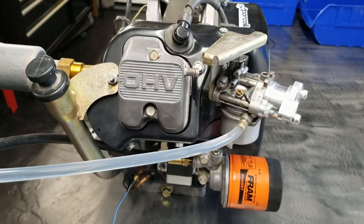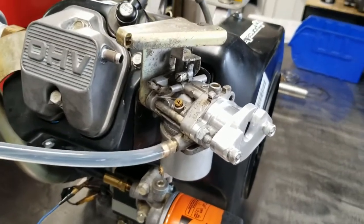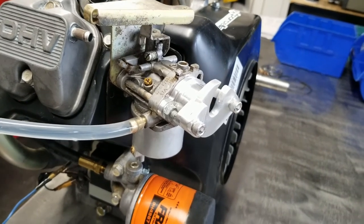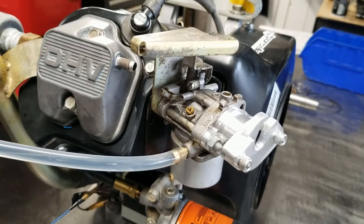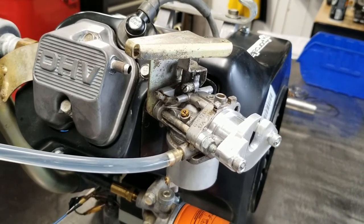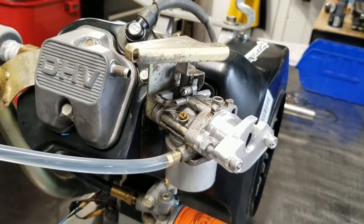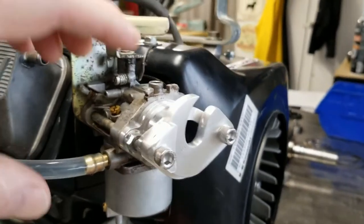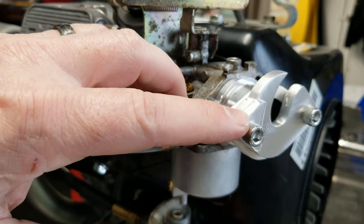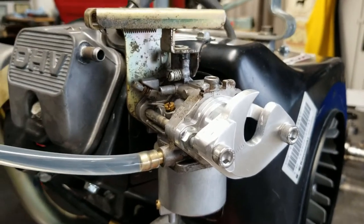Moving on — just a reminder: guys may rebuild engines and start them on the bench like I have here and find they don't run very well, then start second-guessing themselves. The FE series engine does require a little bit of air inlet restriction. The jetting is designed to correspond with the air filter, etc. We've built a little adjustable adapter — I'm just reaching around here — this little guy can loosen off and we can change the size of this orifice to act like a choke or just create that bit of air inlet restriction.